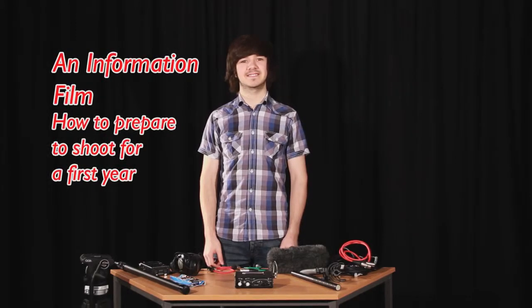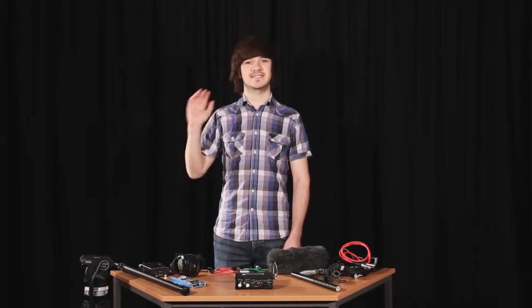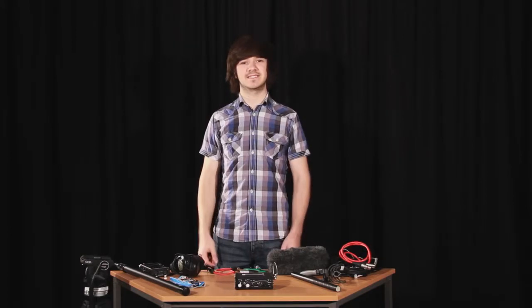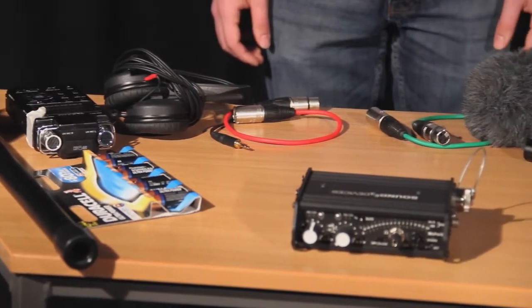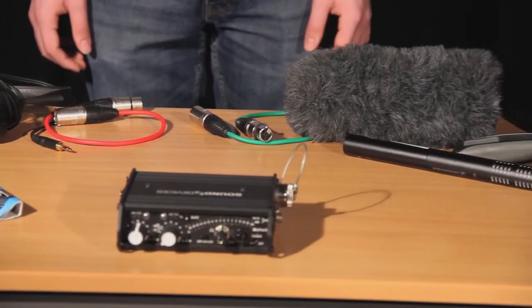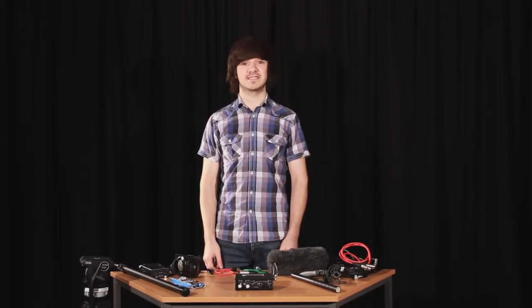Welcome to this short film highlighting the necessary steps to set up a MixPre-D sound mixer, a Canon 7D SLR, shotgun microphone, and a Tascam sound recorder. This is Oli, your average first year student. Here is the kit. At first look, this kit may appear very daunting, but if he can use it, you certainly can.